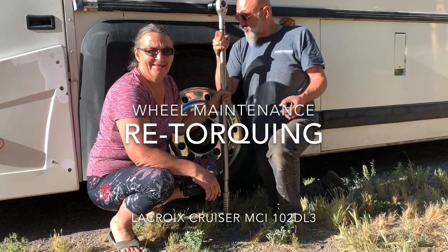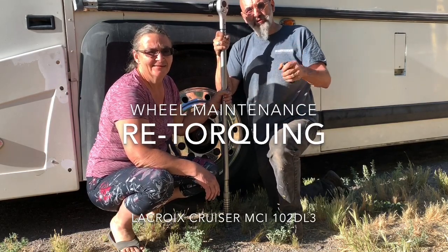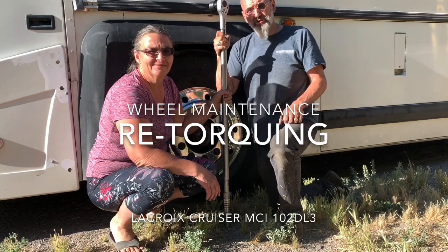Hi there, Ivan and Sylvie, and it's time to re-torque our wheels. After you put on new wheels, 100 miles later, you have to re-torque them.